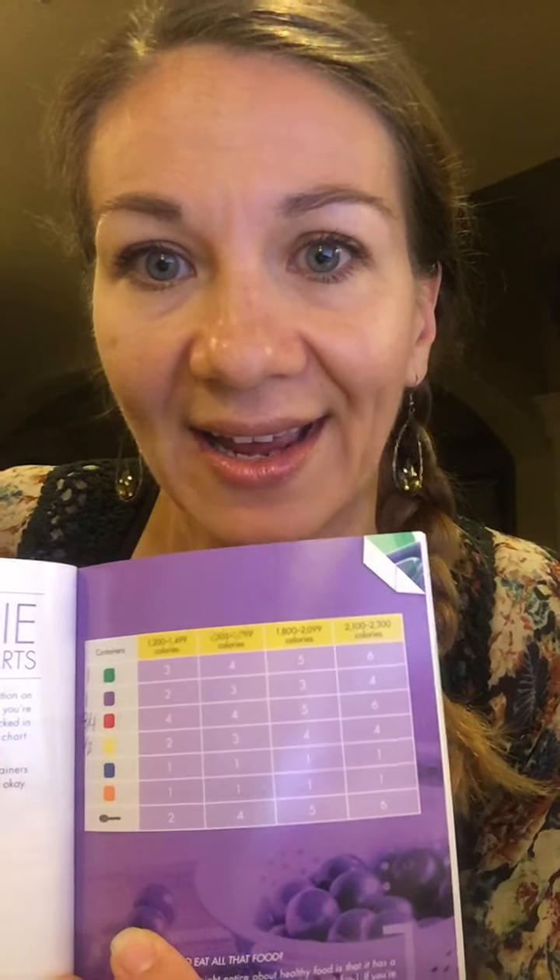First, there's a simple equation that you use in here just to figure out what your calorie goal is going to be, and that's going to tell you what bracket you're in. Here are the different calorie levels, so once you find out what your calorie target is, you'll find out which bracket you're in, and then it will tell you exactly how many of each container you get every day.